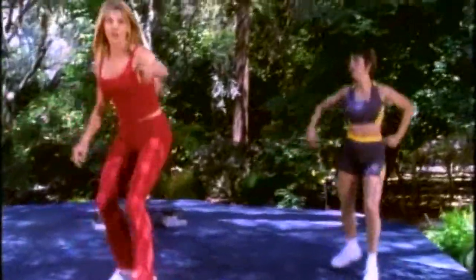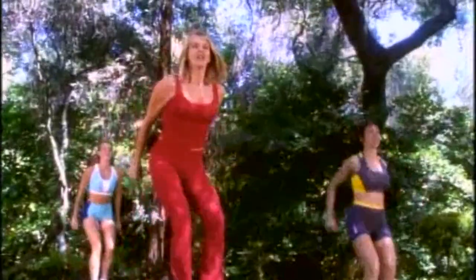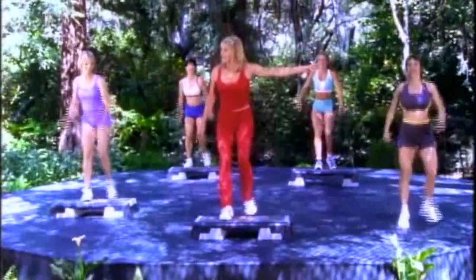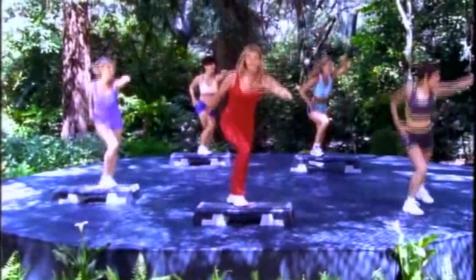Four more. Now give me a quarter turn and face me. Four. Keep it here. Give me four more. We're going to turn the other direction and do the same thing. Pop it. We got singles going now.